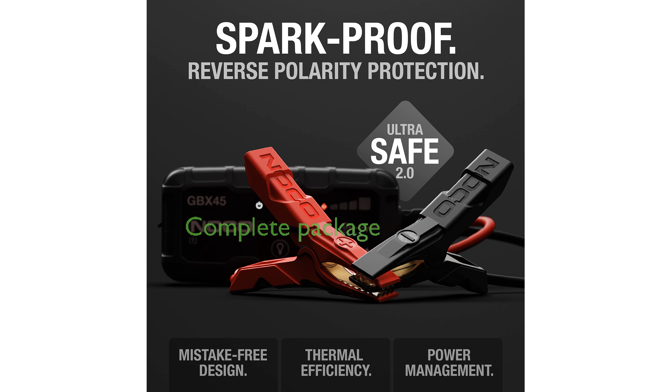The package includes heavy-duty jumper cable clamps, a USB-C charging cable, and a microfiber storage bag, all backed by a one-year warranty and designed in the USA.